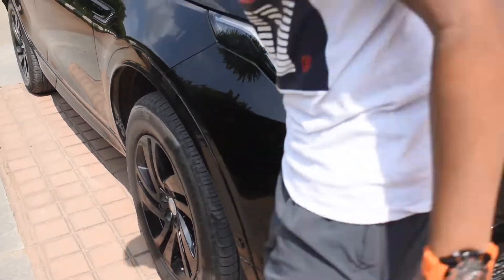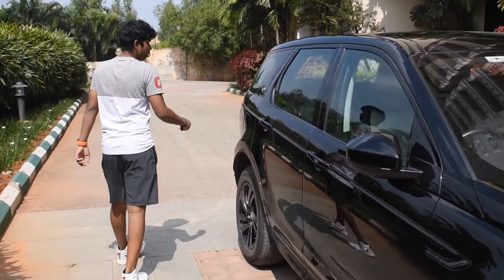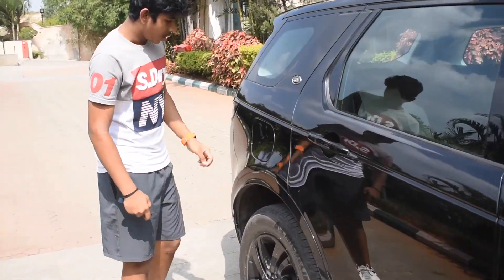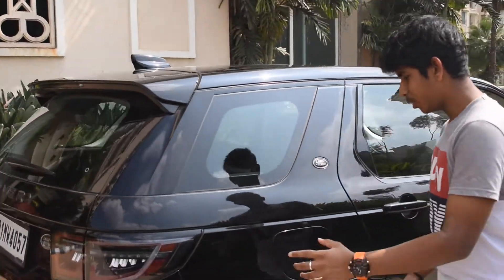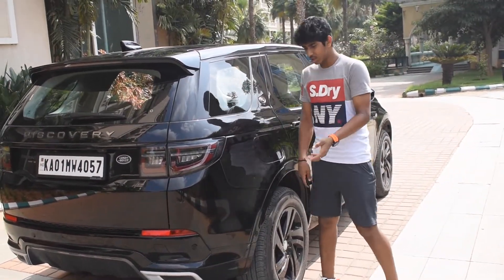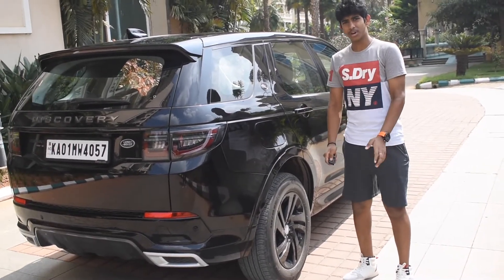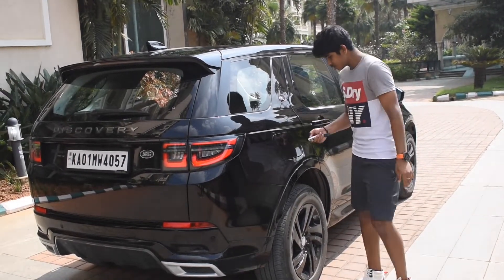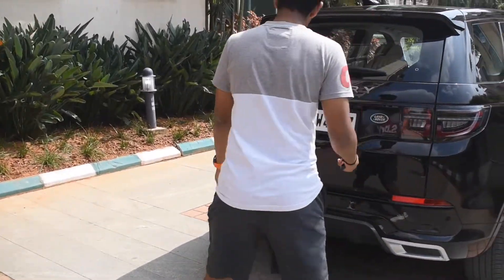Coming around, we have the well-fitted Land Rover Discovery symbol. A lot of people struggle with not knowing if the fuel cap is open or not — the simple answer is: if the car is unlocked, the fuel cap will open; if the car is locked, it won't. Pretty standard feature nowadays.